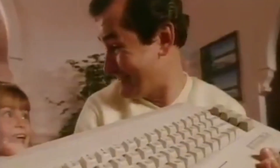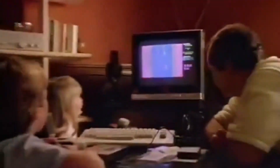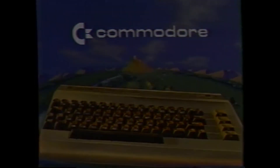I remember as a 9-year-old, my father bringing this unit into the living room. Little did I know that this computer would change my life forever. Many programmers and gamers from that era will admit that the Commodore 64 was their introduction to computers, and later branched out to many facets of their current lifestyle. But somewhere along the line, the machine and all of the games got lost.